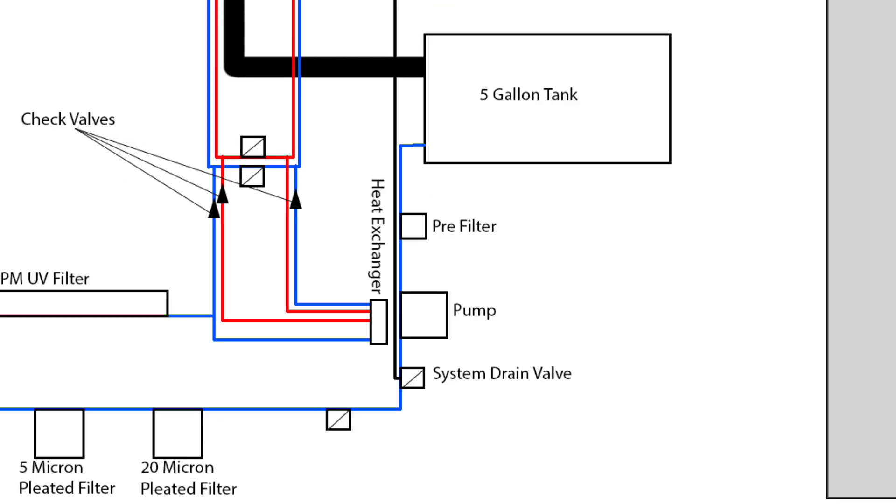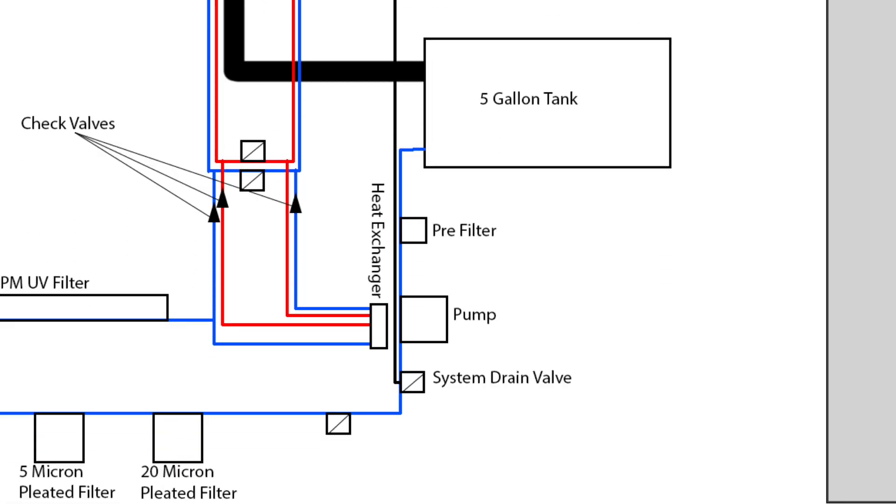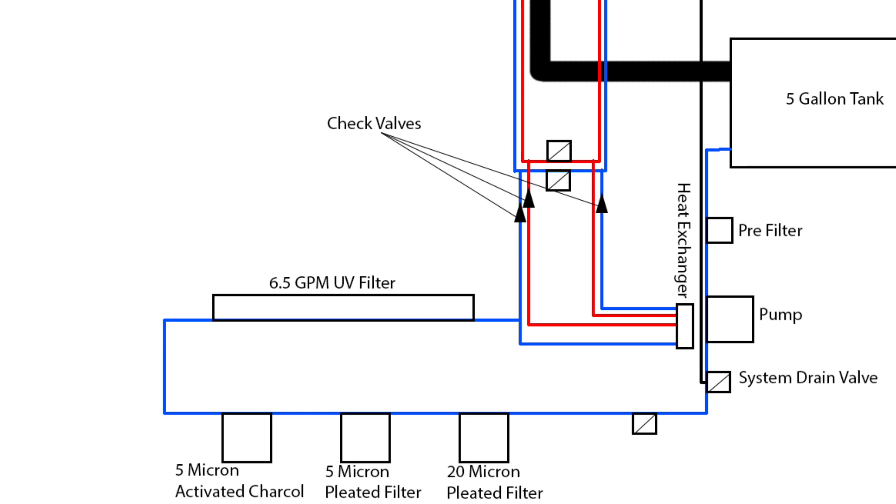Shower water drains into the five-gallon tank and is pumped into a pre-filter that filters out grit, hair, or fuzz before the pump. Then it goes to a system of valves: one closes to block the filter system, another opens to drain the five-gallon tank into the gray water tank when we want to refresh the water. Reversing those valves sends water through a 20-micron pleated filter, a 5-micron pleated filter, a 5-micron activated charcoal filter, and a UV light to kill remaining bacteria. Then it tees - one direction goes back to the shower head as the cold loop, the other goes through the heat exchanger fins to heat the water before going to the hot tap.